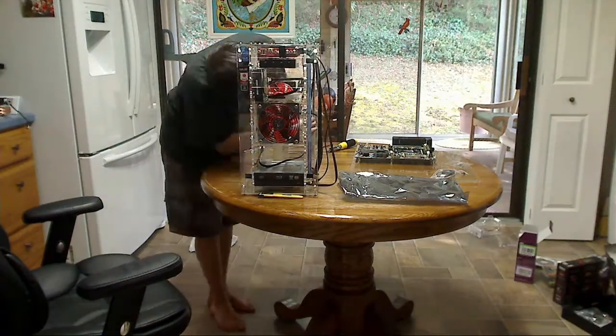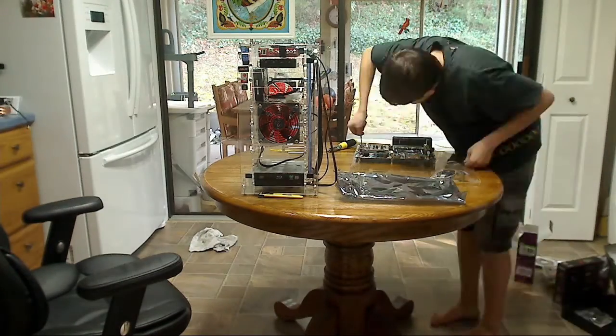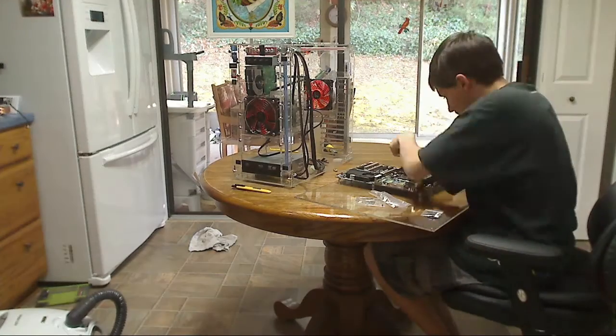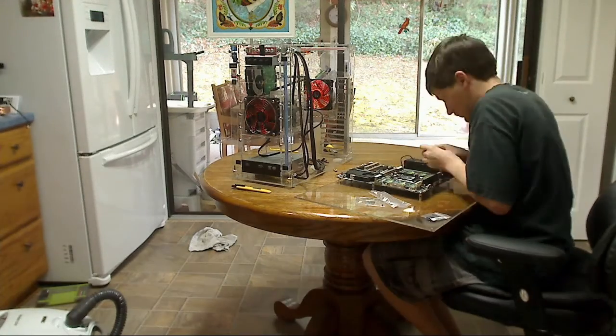My next case will probably be a custom built one — really large, not your typical case — probably three or four hundred dollars, I wouldn't doubt. But that will last me even longer. This one has lasted me three years — three years last October, and it's January right now.